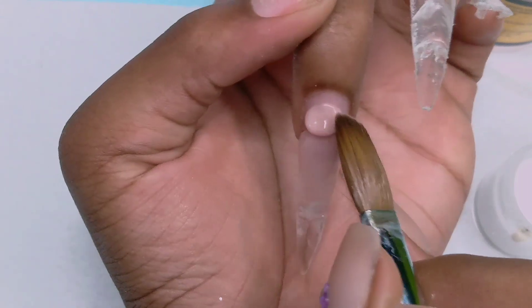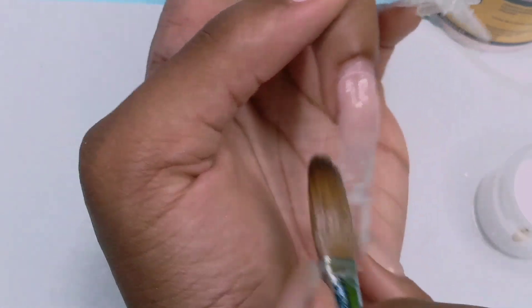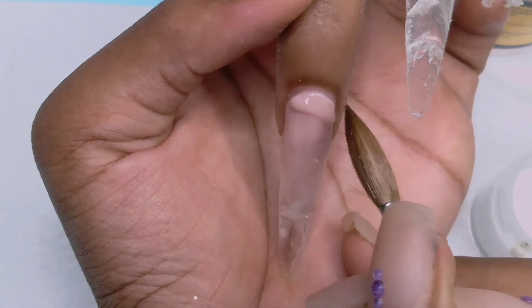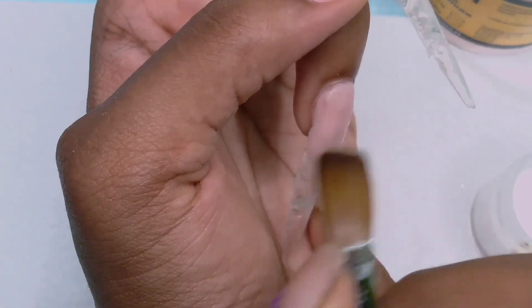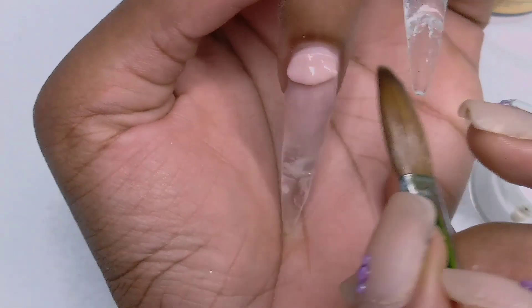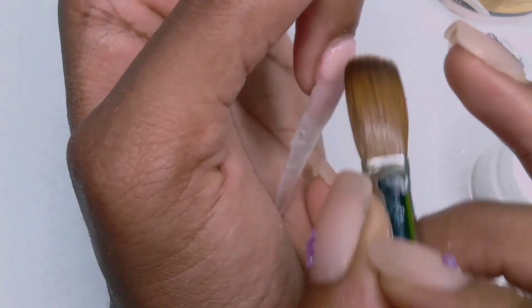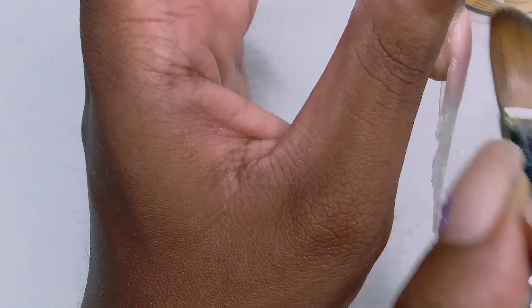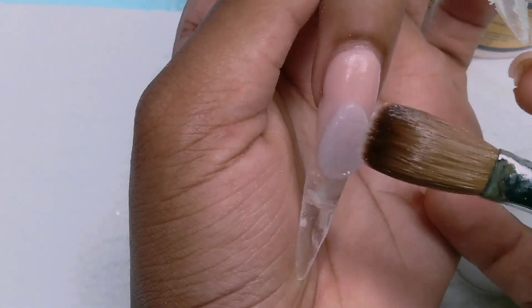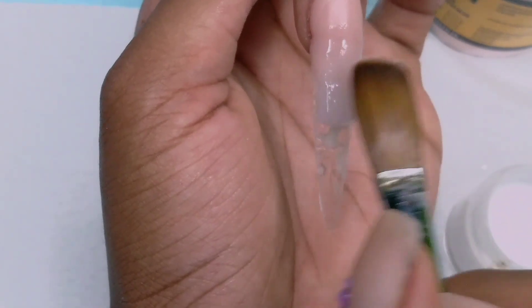Then place another bead above it and swipe it down. Make sure to clean on the sides. Then I'm going to add the last bead, which is the cuticle bead. It looked kind of empty so I went ahead with another bead and placed it on there. Then I'm going to cap this in clear also. When you're capping the ombre design, make sure to start from a little bit above the ombre so that when you file it, it doesn't file and ruin the ombre.